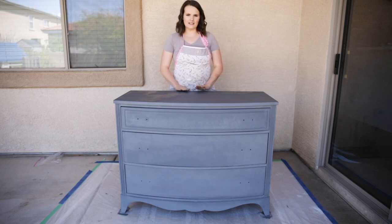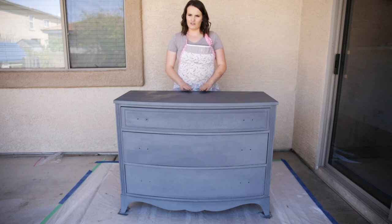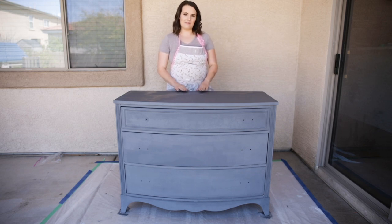We've gone over a couple of troubleshooting tips and today we're going to go over all things distressing. I'm going to show you how I like to distress my furniture. This is not a one-size-fits-all — something you may like, I may not, and vice versa. So this is just the way that I distress my furniture and I'm going to walk you through it step by step.